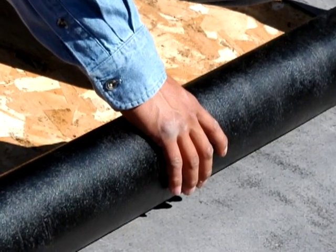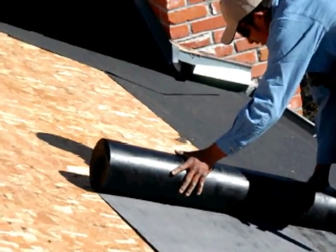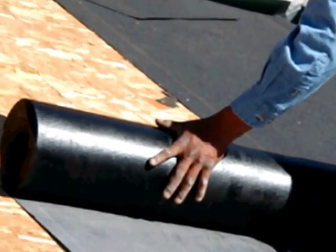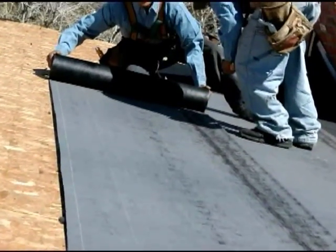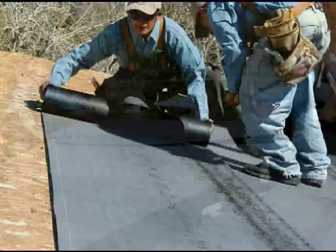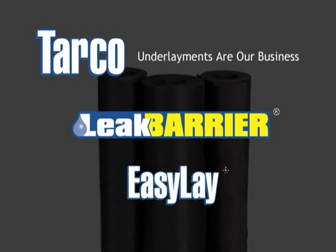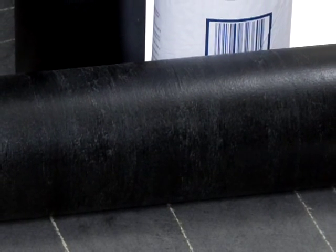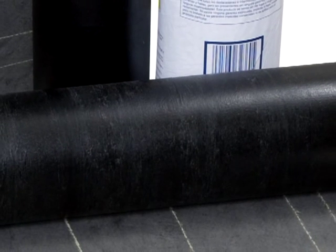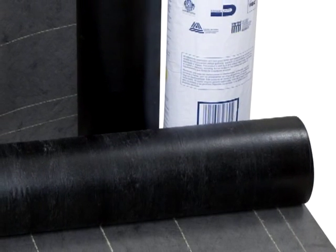Like any quality roofing contractor, your first priority is to do the job right the first time with materials you know are going to work. But you also want to keep the job moving, make it safer and easier for your workers, and finish installation quickly and profitably. On your next roof, you can do the job right and finish quickly and profitably thanks to EasyLay, the new asphalt saturated high performance polyester underlayment from Tarco.